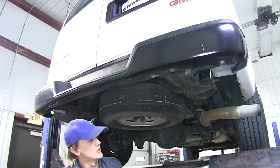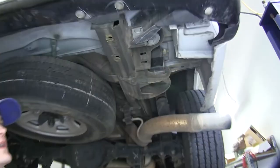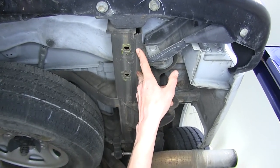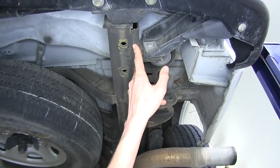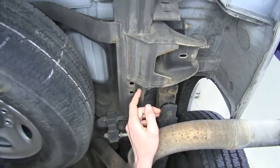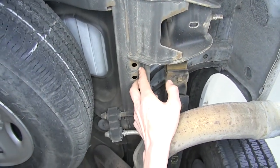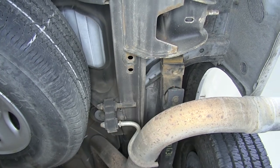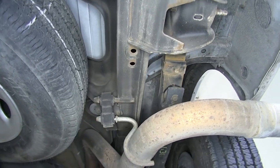To begin our installation, we're going to point out our attachment points on our frame towards the rear. On both sides we have two holes here — we'll be utilizing both of those. Further up there's two more holes; we'll be utilizing the one closest to the rear. It's the exact same on both sides.